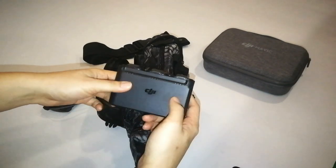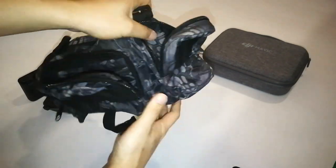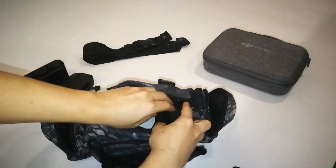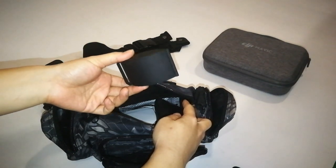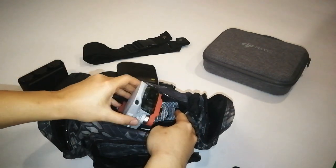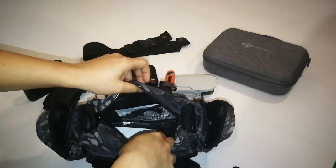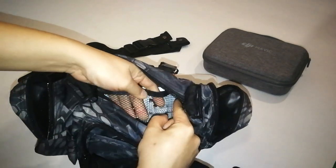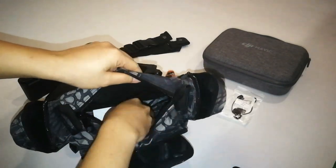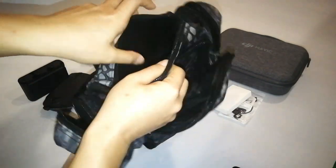On the other side, there's my charging hub with 3 batteries — same material. Now let's go into the main compartment. I can put my parabolic booster, my wallet, and my lovely Mavic Mini. Also, there is a netting compartment over here — this is where I put my additional cable and the propeller. The material is also the same: splash-proof.